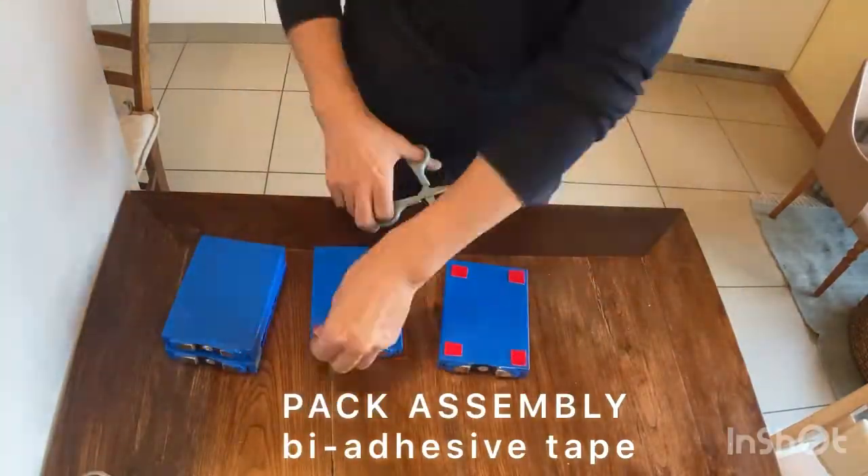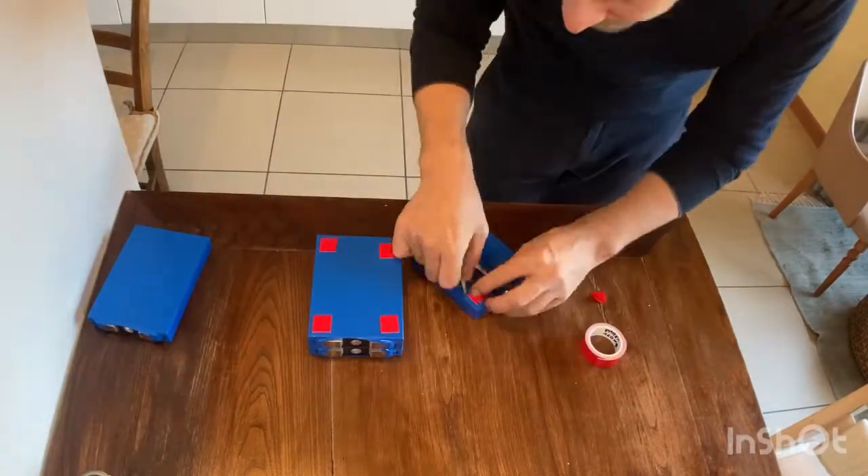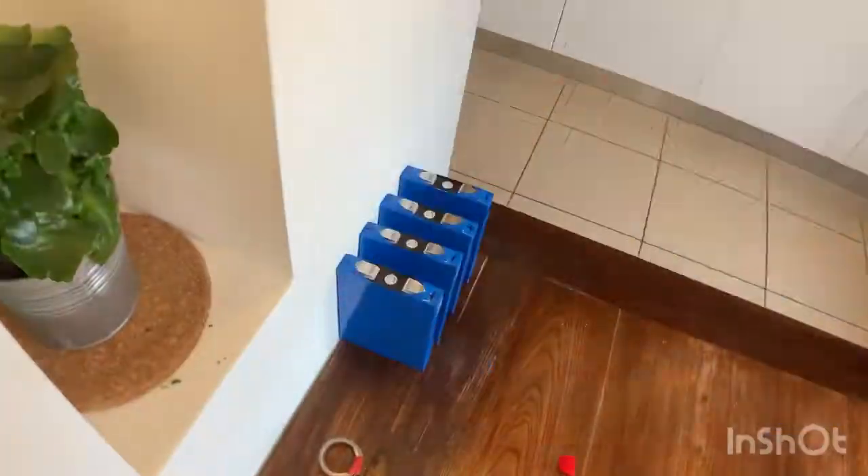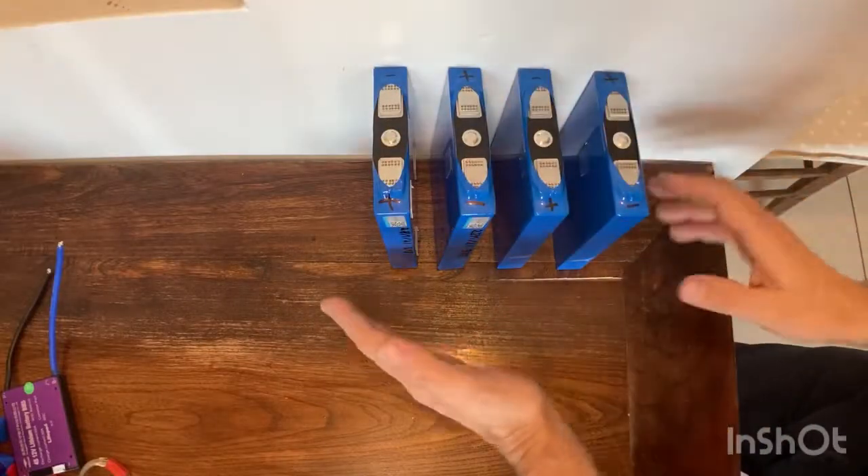I will build two small packs instead of one big so I can experiment more. I will attach them with some viaxiva tape. They should be square.